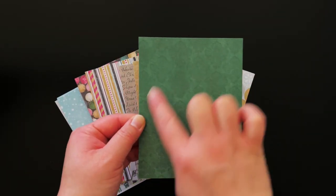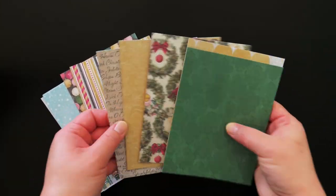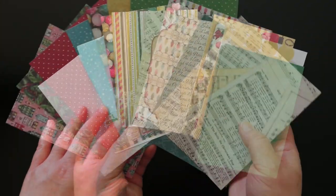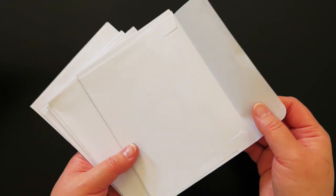The kit contains 10 pattern A2 tri-fold card bases. The bases allow you to create your circuit directly on the base. You'll also receive 10 A2 panels of patterned paper that you can use in your designs and 10 envelopes for mailing.